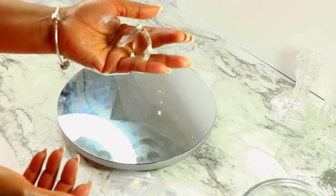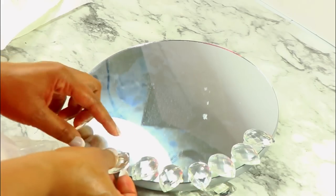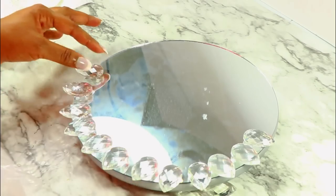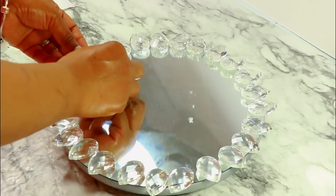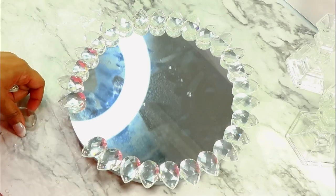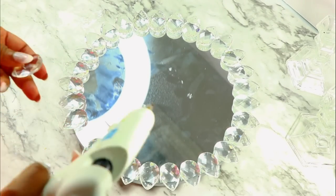I think I got the mirror at Hobby Lobby, and I will be using these chandelier crystals to put all along the edge. It's super easy — basically you just arrange the crystals, make sure that you work out all the spacing, and make sure everything is lined up, and then all that is left to do is glue everything down.